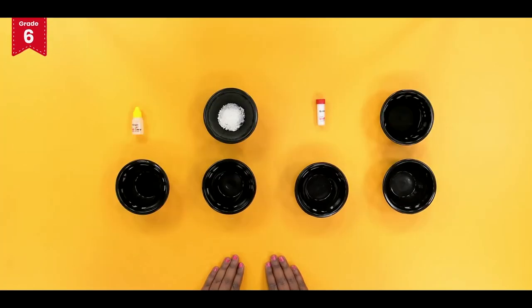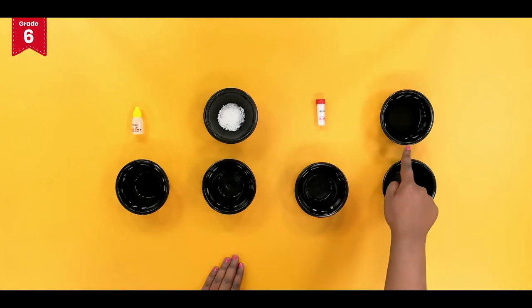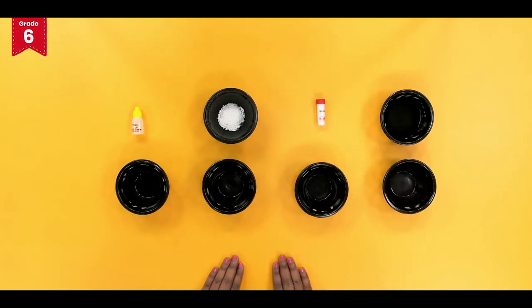Take 1 teaspoon each of vinegar, detergent powder, baking soda and water in separate bowls. Remember to use a separate spoon for every substance to avoid mixing.